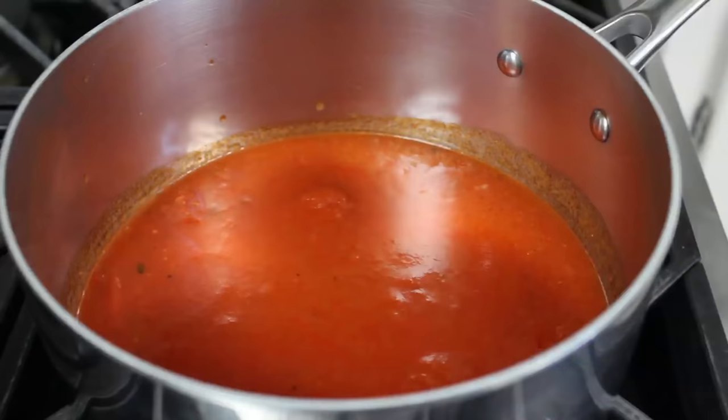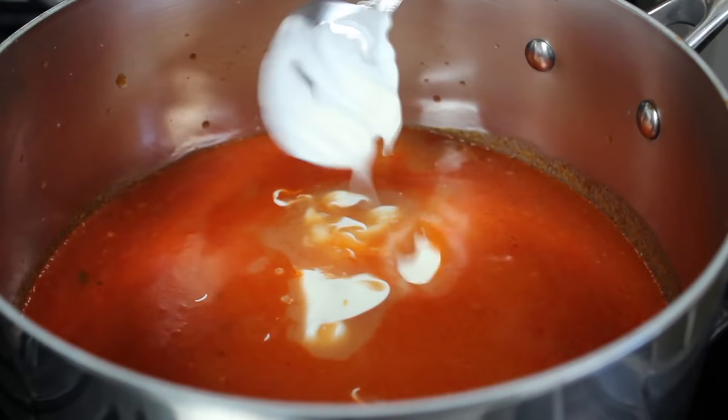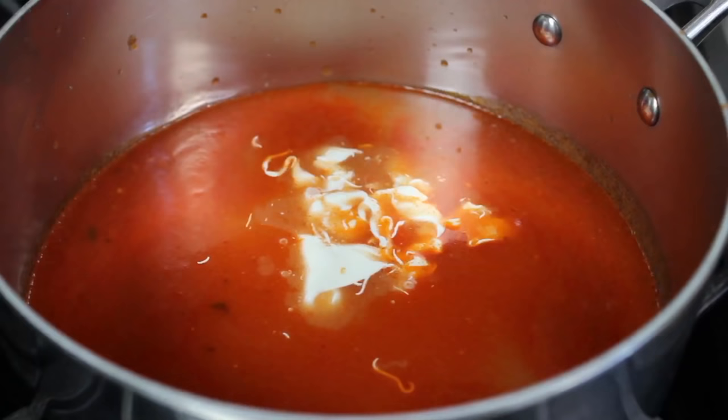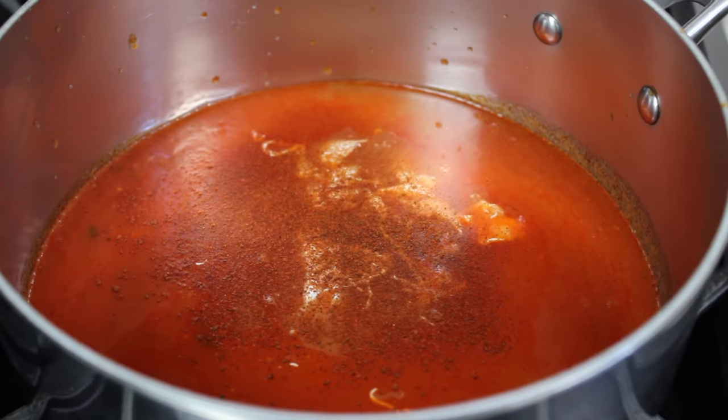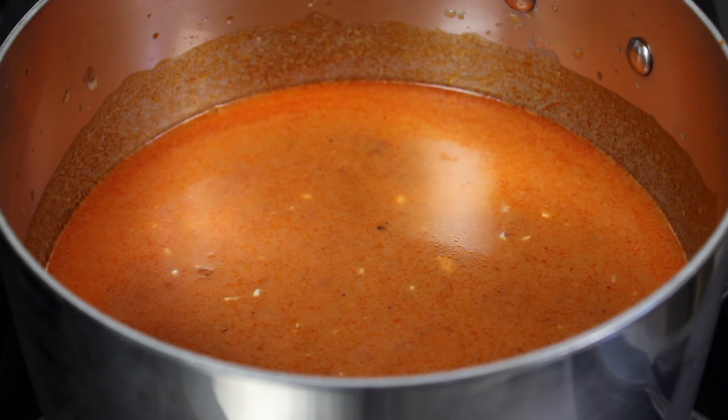While the meatballs are browning, we can put together the very simple tomato sauce. I'm going to start with some prepared marinara sauce, to which we're going to add some chicken broth, as well as a splash of cream or crème fraîche. I'll use crème fraîche because I had it left over. I also want to season this up with some regular paprika, since we used smoked paprika in the meatballs. We'll take a whisk and mix that up. And I also added a little splash of sherry vinegar — I just thought the dish would benefit from a little additional acidity.